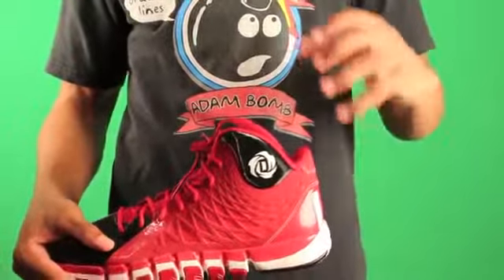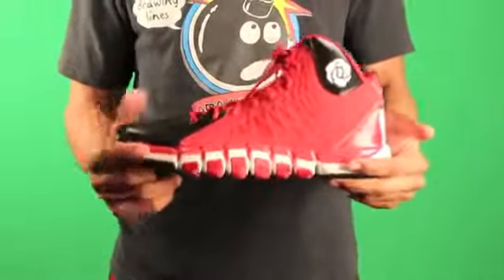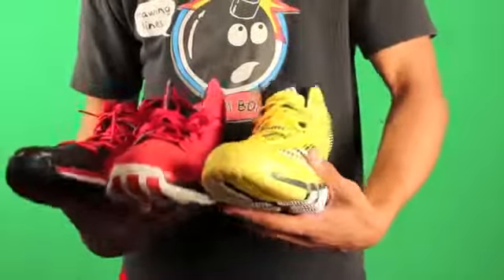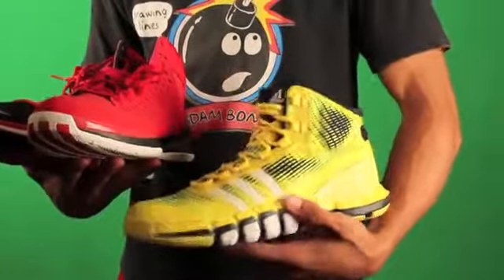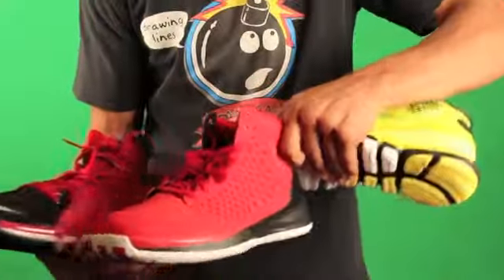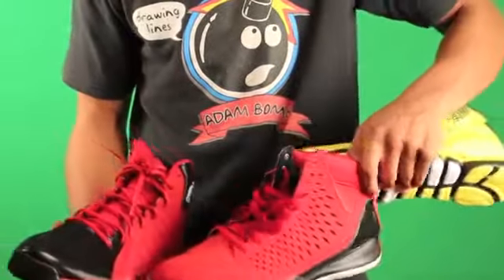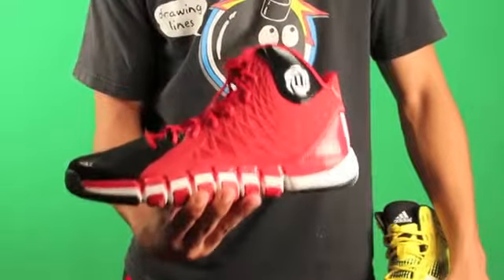So that may change up the fit tremendously. We'll have to see about that. The big question is the 773 II vs the Crazy Quick vs the Rose III. So here we have it — the Crazy Quick, which has a Pure Motion outsole and tech fit upper. Then you have the Rose III combined with the 3.5; the only difference is it has the Sprint Web for the upper. And you can kind of have a combo of the two with the 773 II.